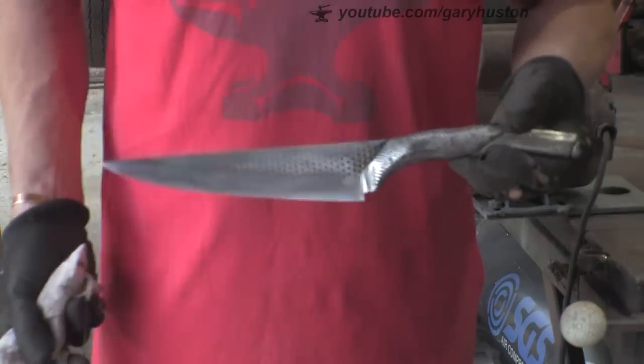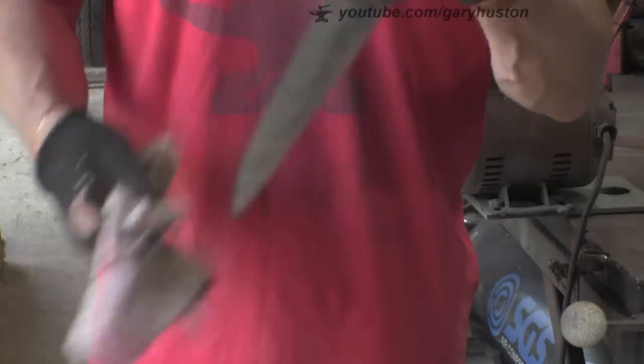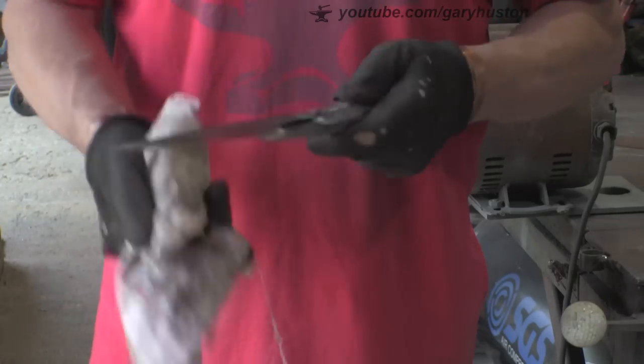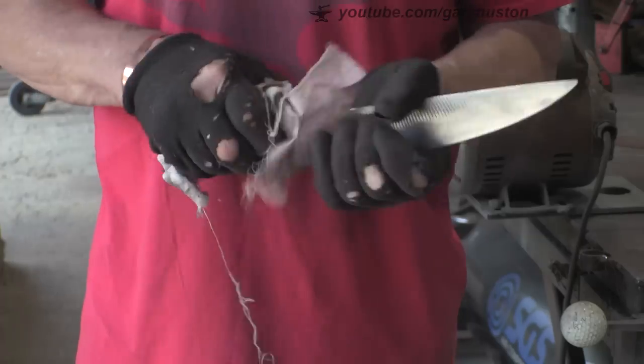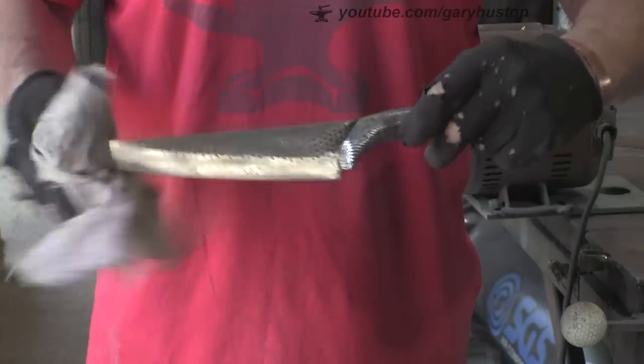All right, here we go - so that's about it. We'll get it home, get it tempered, and then we'll take it from there.